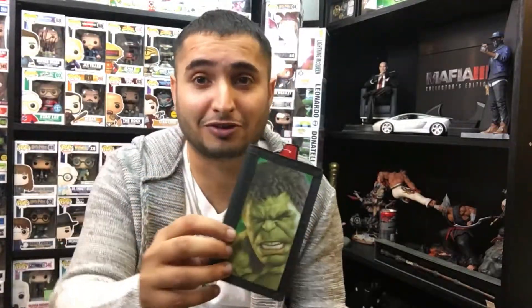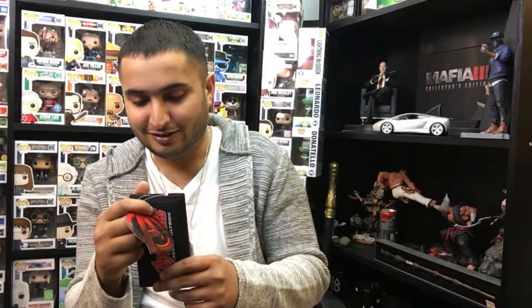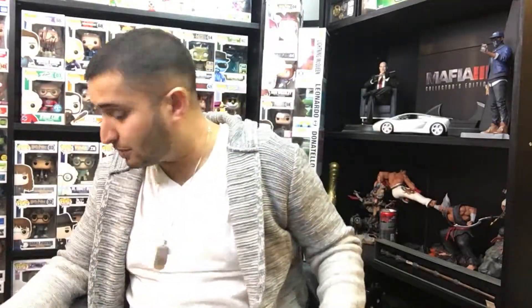Oh, something else — that's pretty cool. It's more like a Hulk-themed box rather than a Marvel box. This is a wallet — I like that. It says Avengers: Age of Ultron and then you have Hulk, and this is one of those lenticular ones so when you move it, it changes. I do like that, it's pretty cool — I'd never use it but I really like it. This is definitely more of a Hulk-themed box than a Marvel one because everything has been Hulk so far.